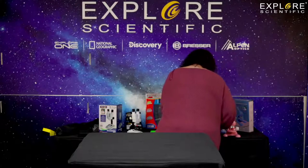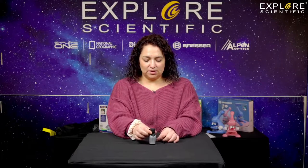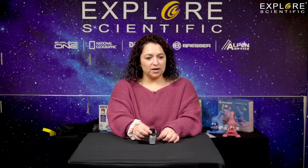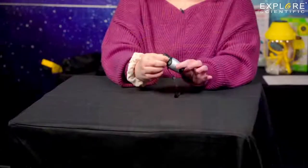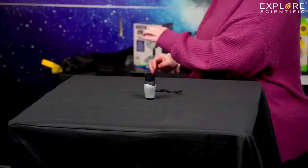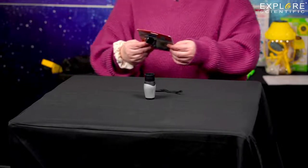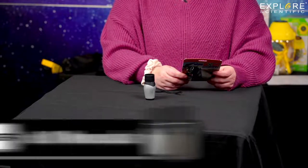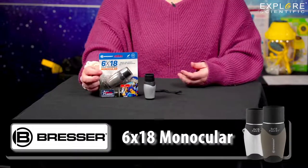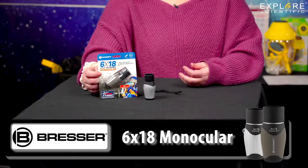The next thing I have is a monocular. It's really lightweight and compact — it's a 6x18, and has an 8.1 degree field. It's real small. Somebody could put it in their pocket and carry it. It zooms in and out. It's one of those things you can put in your truck or keep in your pocket. If you're wanting to see something, you could take it to sporting events and be able to see things on the football field if you have those nosebleed sections.